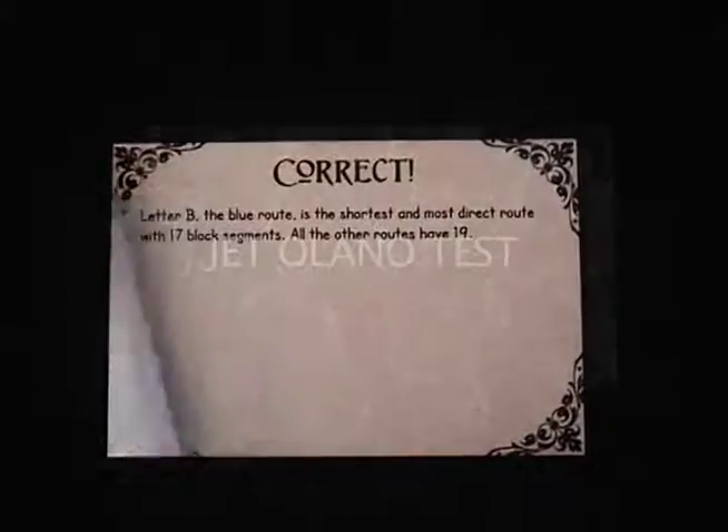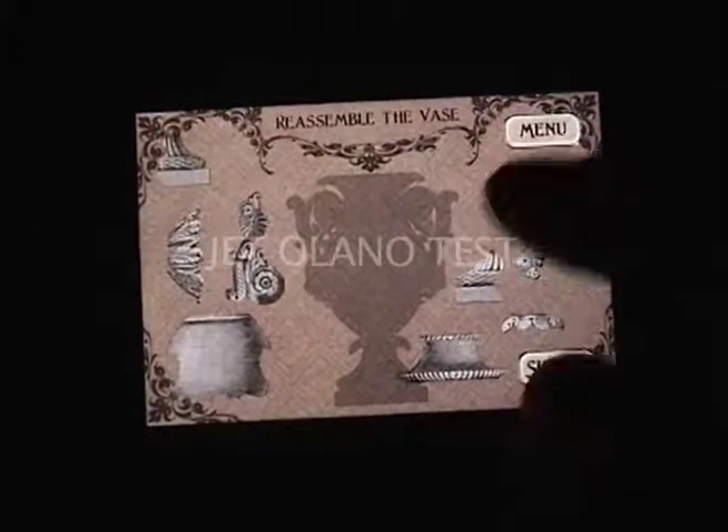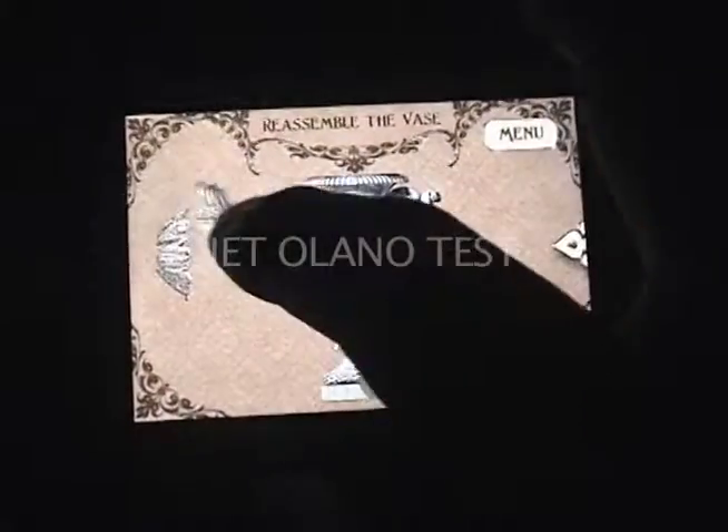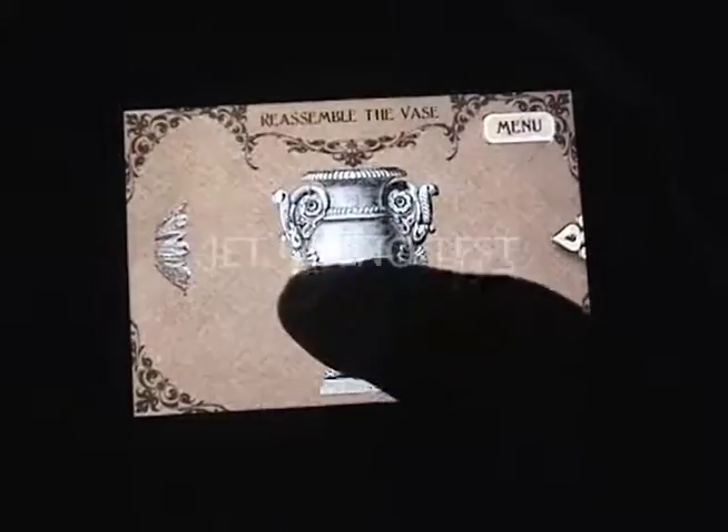The music, on the other hand, is the most elaborate thing about the game, but having said that, thank God for the mute option — because after a few minutes the repetition just made me want to throw the iPod out the window.